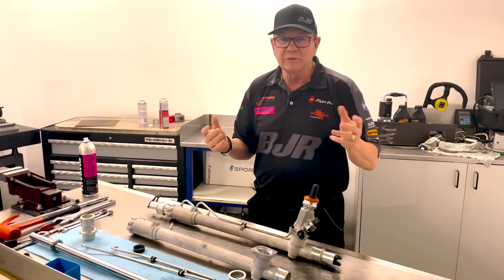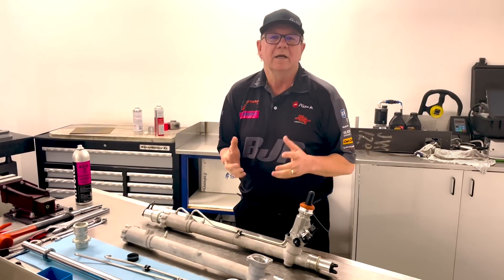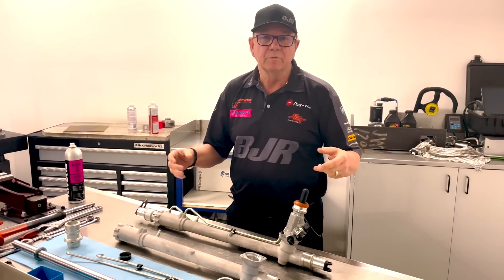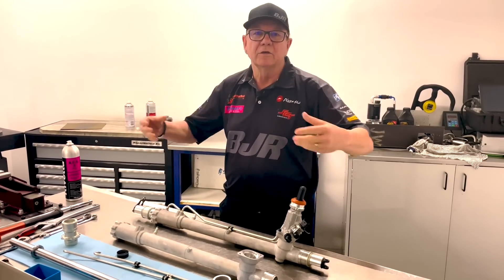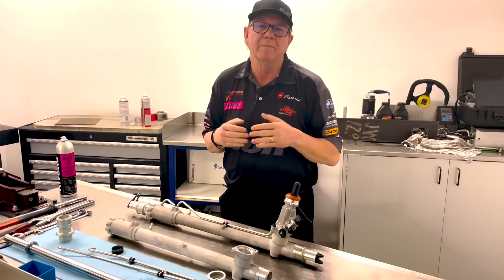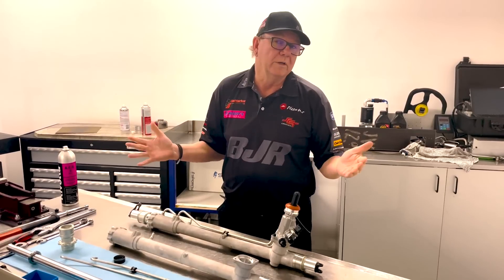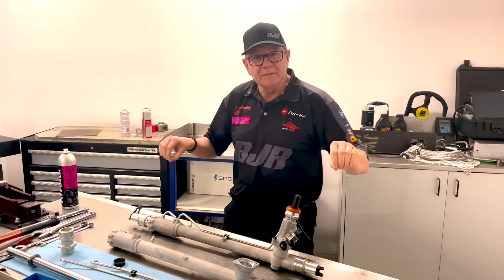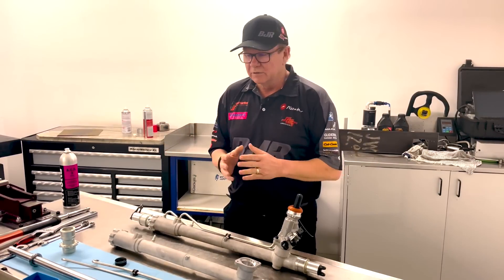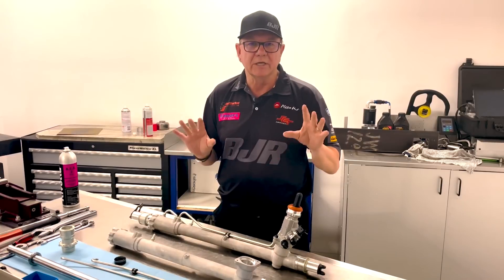I thought I'd explain a little bit about how we got to this and how it's an issue. When AAA designed this car, they decided to make it a front steer car, which means the steering rack goes at the front of the cross member and steers from the front of the wheels. Previously, almost every car in the category has been rear steer, so the steering rack goes behind the cross member and steers the back of the wheels. Being a front steer car means you can't use the same rack.